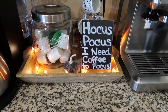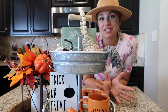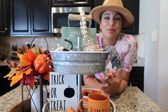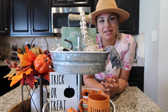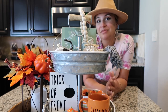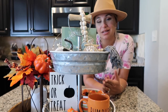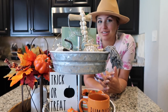Thank you guys so much for watching today's vlog! I hope you got some ideas for your tiered trays — I've actually never done a fall one before, but I absolutely love them now and I cannot wait to put a Christmas one together. If you did like this vlog, please give it a thumbs up or leave a comment. I'm going to have a baby update vlog coming out later this week since I go to the doctor today. Thank you so much for all your support, and I'll catch you in the next one — bye!